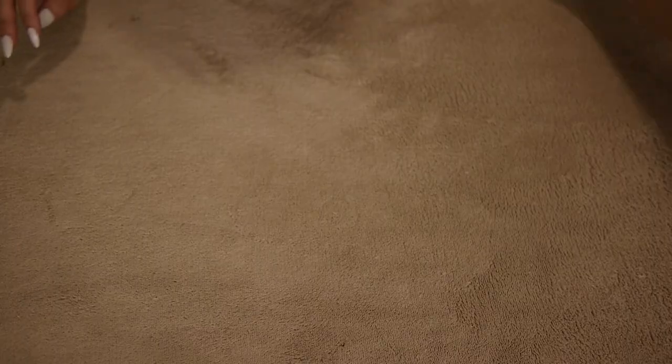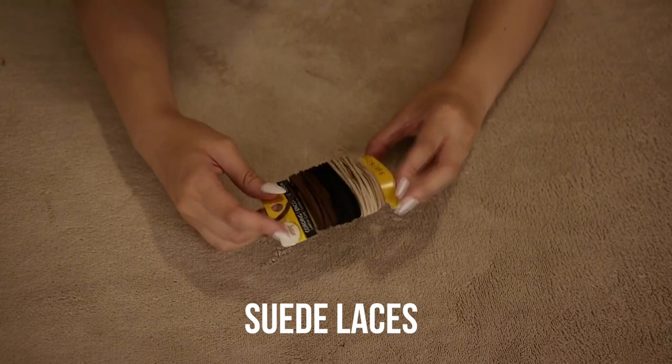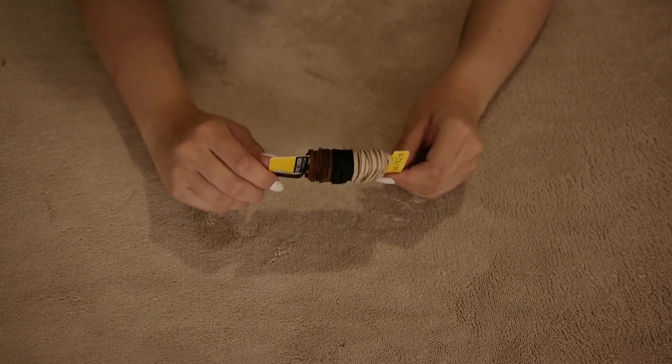The first one is going to be the easiest out of all of them. It's a suede lace choker and you're literally just going to need some suede laces and a pair of scissors.